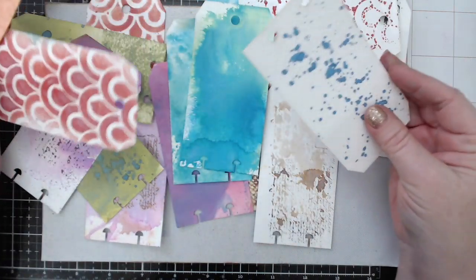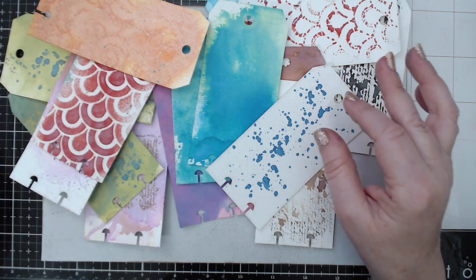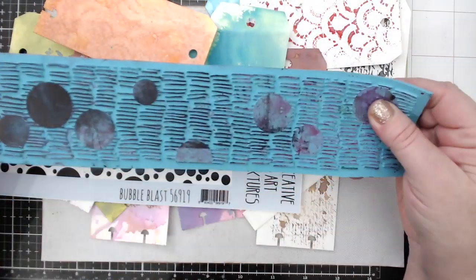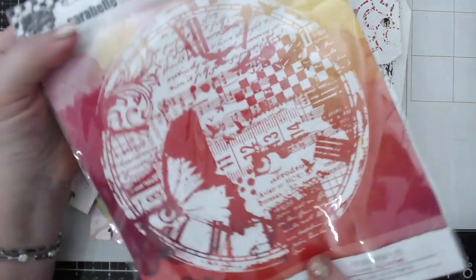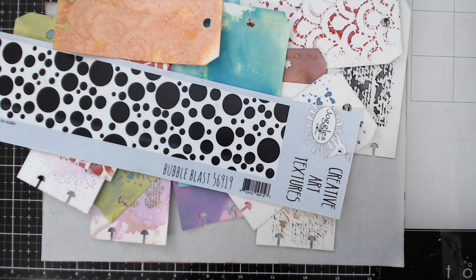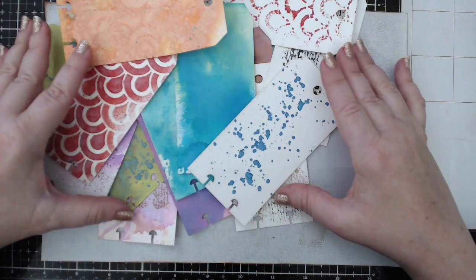I wanted to do something similar, but as you can see these tags go in a different direction and I have the discs to connect them — they're not really finished, they were more for demonstrating. So what I want to show today is I'm also going to use the gel plate, but I want to use it differently. I want to use some of the texture stamps — these are by Juggles, and I also have some texture stamps by Carabelle Studios, also sold by Juggles but they come from France. They're circular and have many different designs.